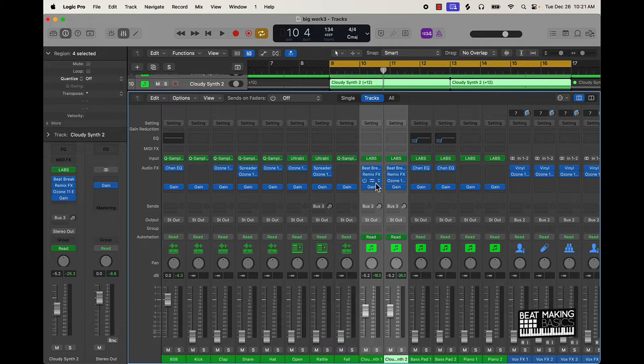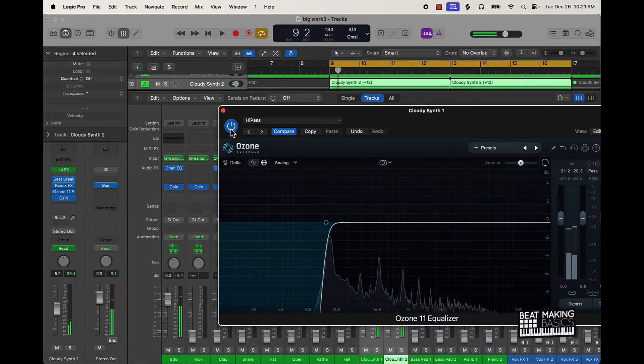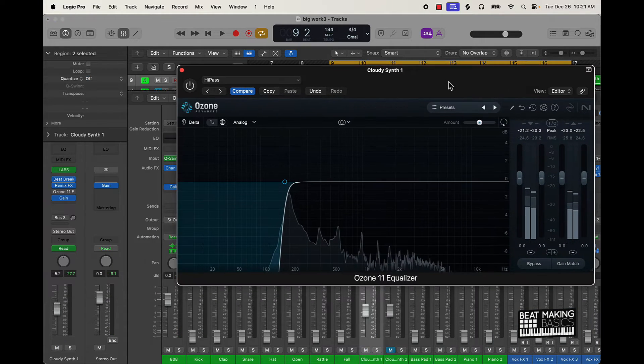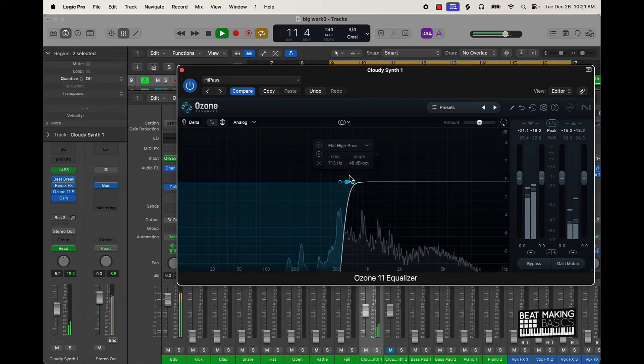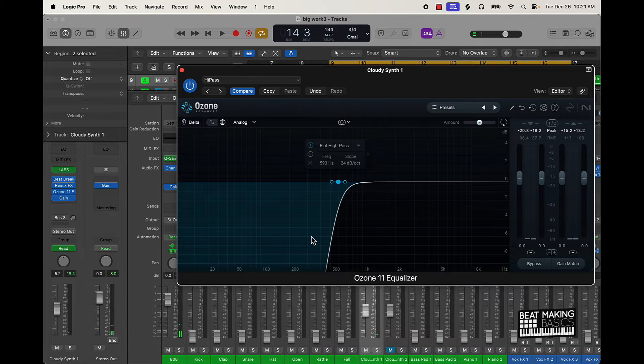Jumping back to frequencies — I've already used a high-pass filter and cut out some of the lows on this cloudy synth. If I take that off — just turn off the EQ on this — that's what it sounds like without it. You can see how you can still hear the instrument but also clearly hear the 808. The trick is to use EQ to take off some of the lows but still maintain the depth of the sound — right now without proper EQ this sound is too thin.